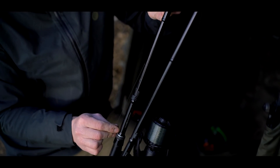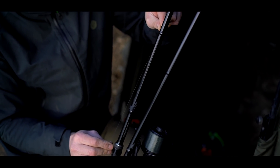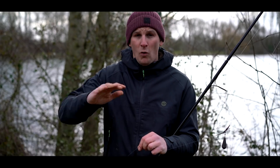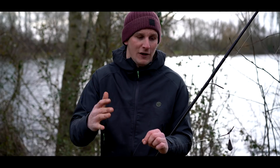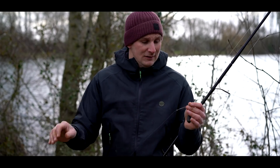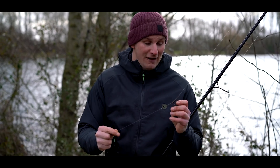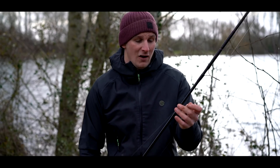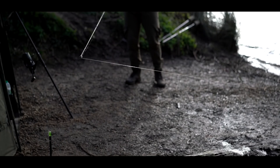Depth of zig is really important. I've got about 10 to 11 foot out there and the fish at the minute could be anywhere in the water column — from two foot up all the way to just under the surface. So it's very important that I'm meeting those fish at the right depths. I'm going to be changing them a lot, working out where they are, and when you do work it out, it can get frantic. I'll get this out there and go into depth about hookbait choice as well.